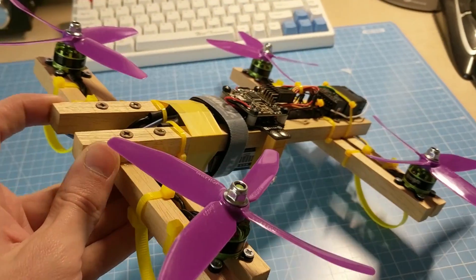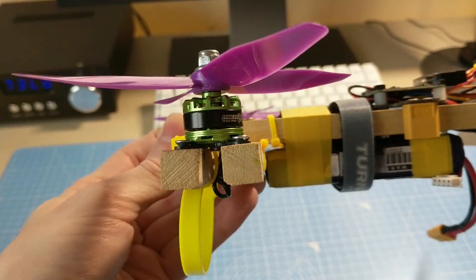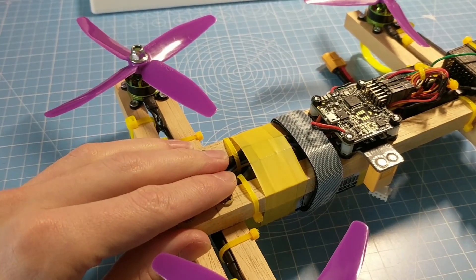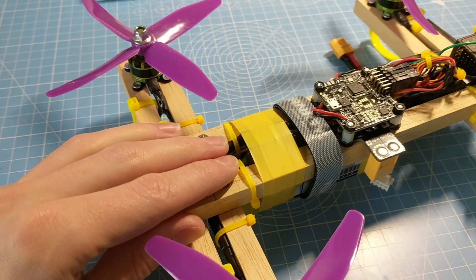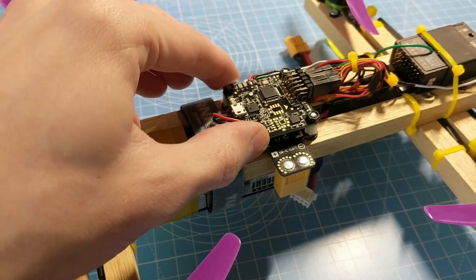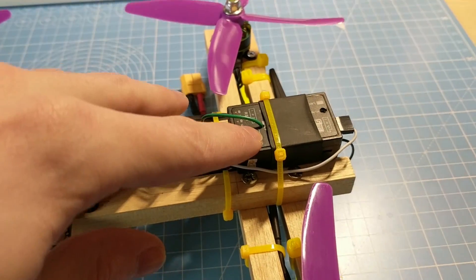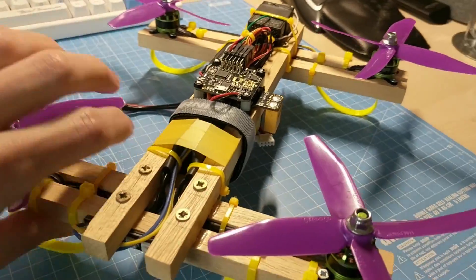We're using only the best, highest performance race spec components here. We've got some Multistar 1704 1900KV motors, complete with dodgy bearings. We've got the 12 amp SimonK ESCs off my first ever quad build — I've no idea what manufacturer they come from, they're completely unmarked. A Naze 32 Rev 5 in the middle, because the MPU 6050 is the way to go still, and an X8R on the back with the un-inverted S.Bus tapped off inside and coming through a hole drilled in the lid. Oh and there's even some LEDs on the front and back.